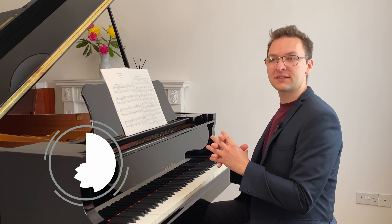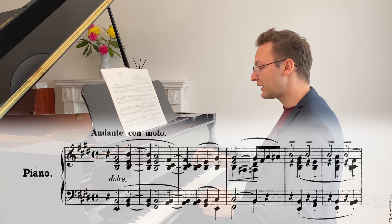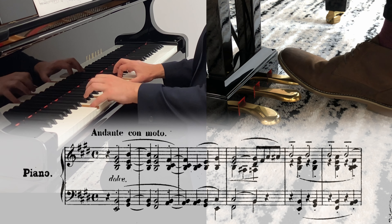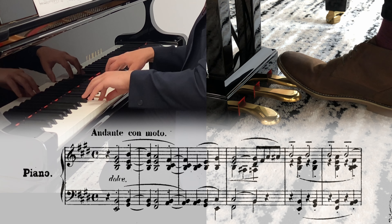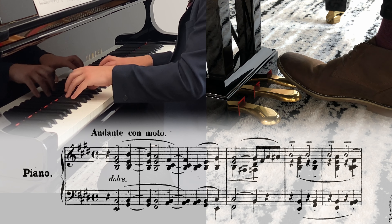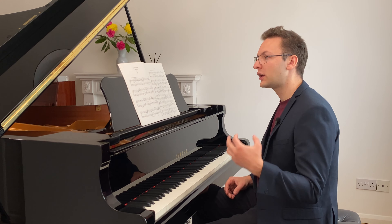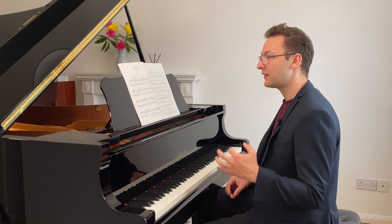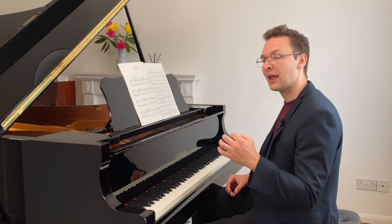We're going to practice this using a piece that doesn't have any pedal markings. For instance, we're going to use this example from the Liszt étude number one, which has very few pedal markings. Quite simply, we're going to change the pedal on each new chord. Then take it a step further, and instead of every chord, we're going to do it on every change of harmony. The first two chords are of the same harmony, and the second two are as well. Let's see how it sounds when we don't change the pedal until we change the harmony.